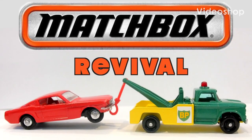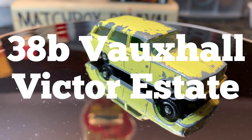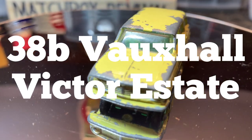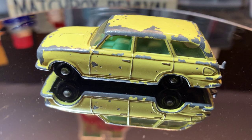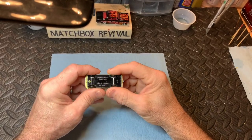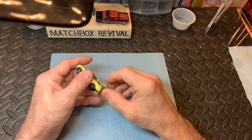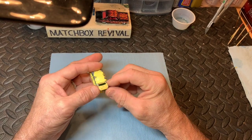Welcome to Matchbox Revival. Today's episode we'll be working on the Vauxhall Victor Estate Car, number 38B. The paint on this one is pretty chipped. It's got a little opening door in the back there — a back hatch.